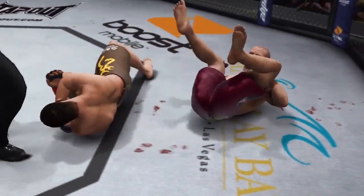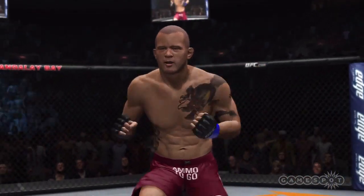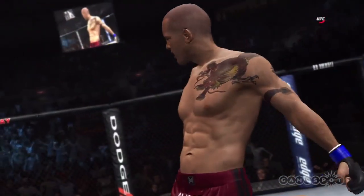Oh, and it's all over. Very nice. Armbar victory. Chris Rytle with the victory.